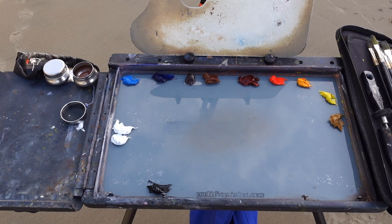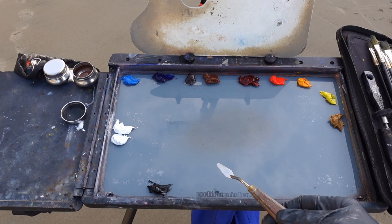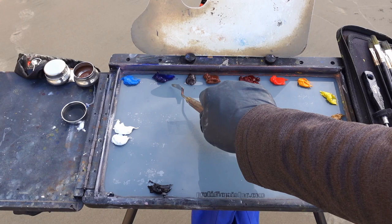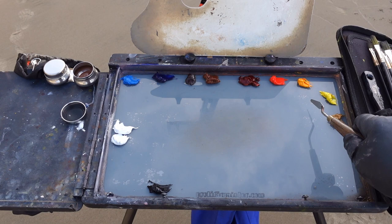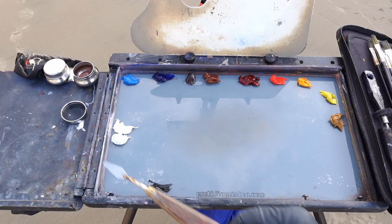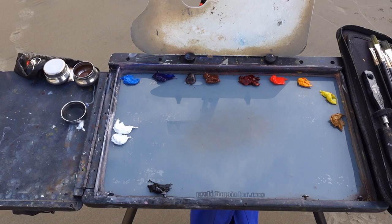Quick rundown on the palette — I don't have all my colors out, I just set out the colors I think I'll need for the scene. I've got ivory black, titanium white, cerulean blue, ultramarine blue, burnt umber, burnt sienna, alizarin crimson, cad red, cad yellow, Windsor lemon, and yellow ochre. I've got a little bit of liquid here — I'll get my artist turpentine out and a can of Gamsol after I'm done with the turpentine wash.